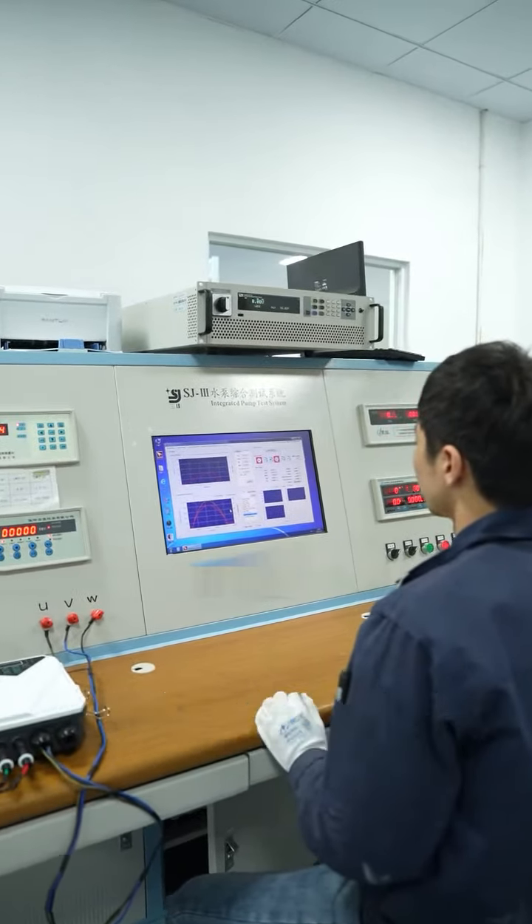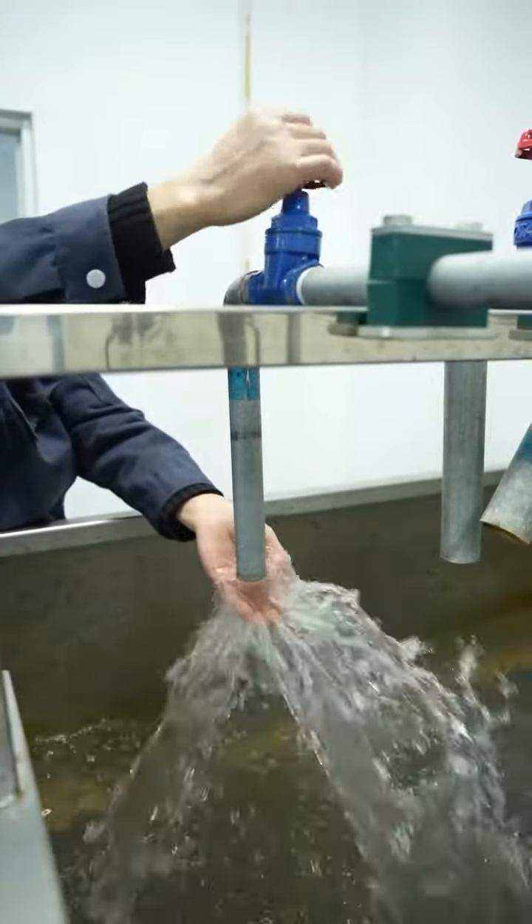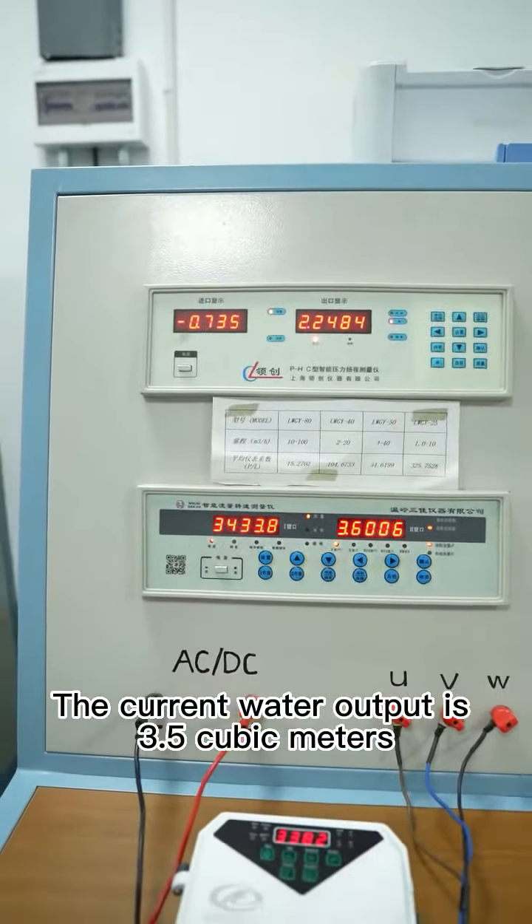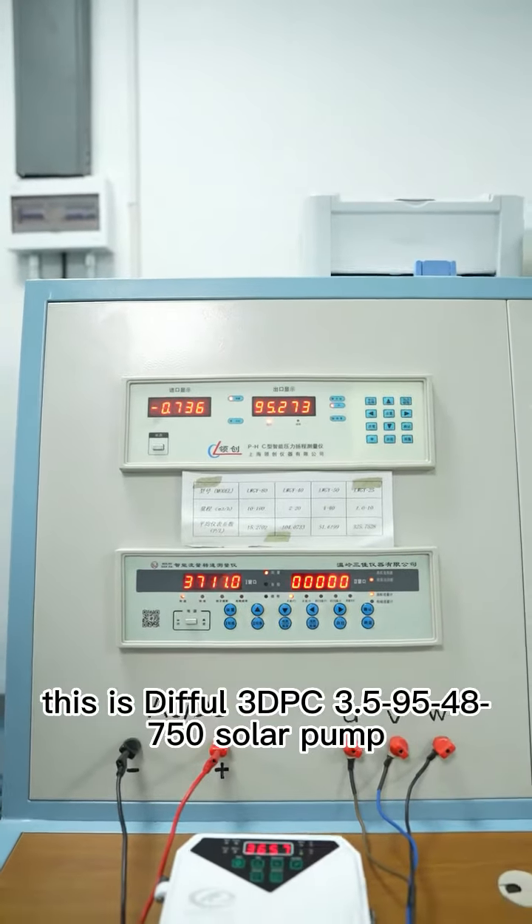Let's have a simulation of water outlet effect when the sunshine is good. The current water output is 3.5 cubic meters and the highest lift is 95 meters. So, this is the 3DPC 3.59548750 solar pump.